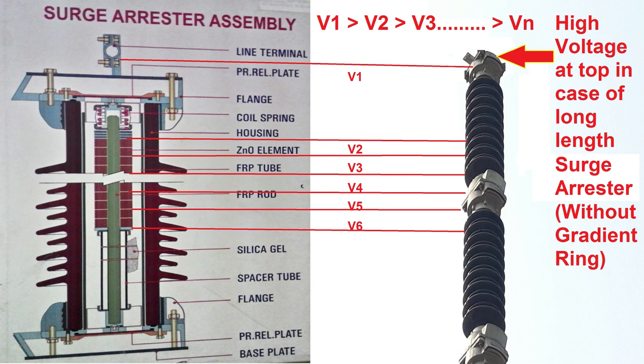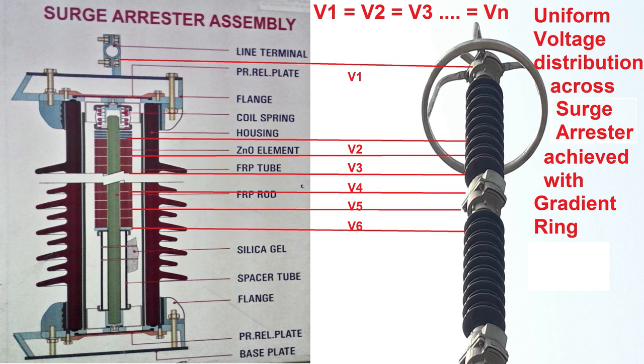Hence voltage distribution is not uniform and is very high at the top compared to the bottom. As we can see without the gradient ring, V1 is greater than V2 and so on, which may lead to mal-operation of Surge Arrester. Hence a gradient ring is used to achieve uniform voltage distribution across the Surge Arrester. With the gradient ring, voltages V1, V2, and so on are equal, achieving uniform voltage distribution.